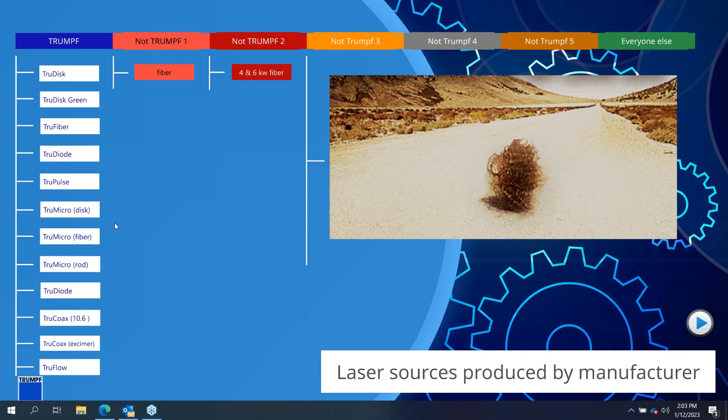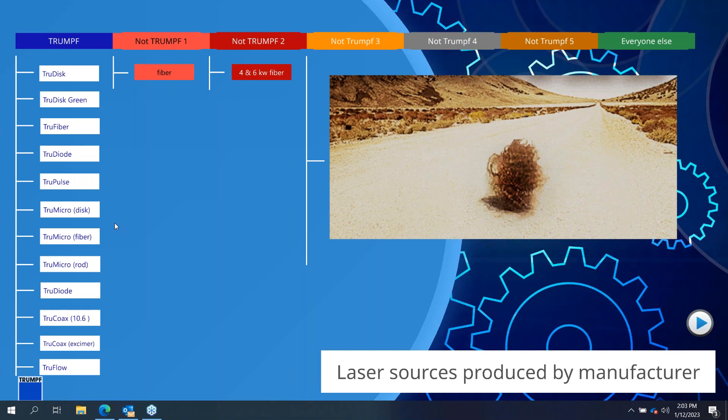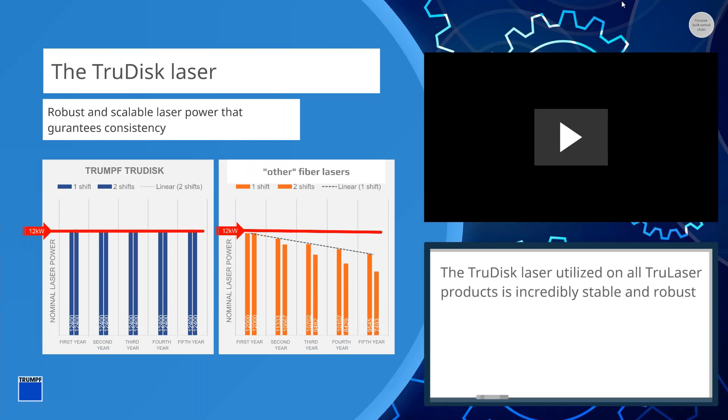When building a really high power laser, rather than just taking what we have and slapping more of those things together, we scale them properly. One of the nice things about the laser source is not just the robustness of the platform, but also the stability. Compared to other lasers, you have a totally consistent power source. You buy a 24,000 watt laser today — guaranteed five years from now, plus or minus 1%, it is still a 24,000 watt laser source. That 1% power consistency Trumpf offers is for the entire life of the laser.